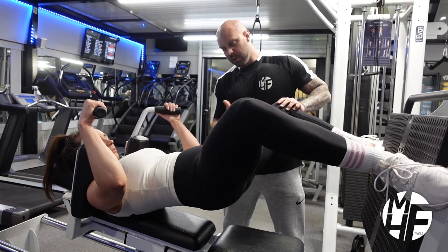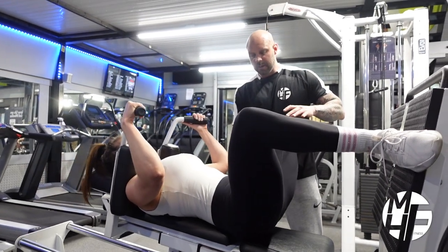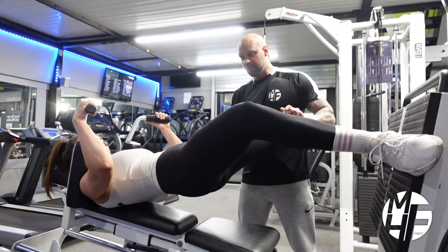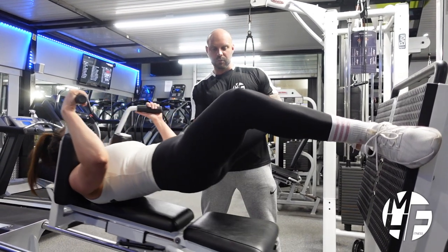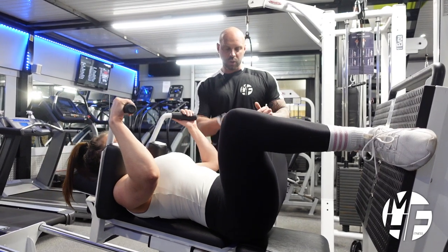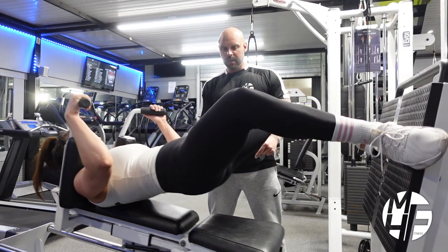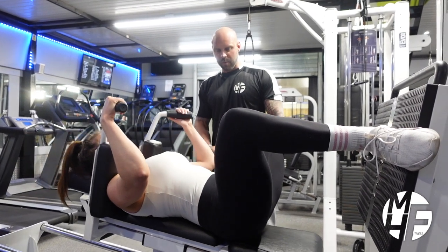Up Linds, squeeze, now drop and lower them glutes down. Lift them glutes up, squeeze, drop, lower them glutes down. Can you see what she's doing there? She's lifting the glutes up, squeezing them, and as she drops back into that squat position she's lowering the glutes back to the pad. That's getting a great squeeze on the glutes.